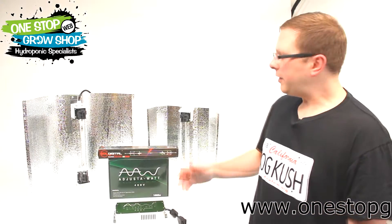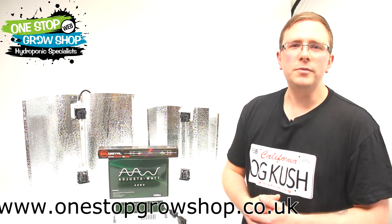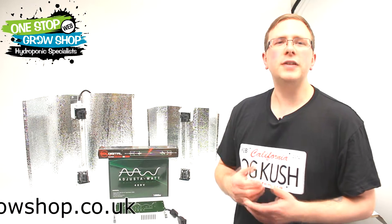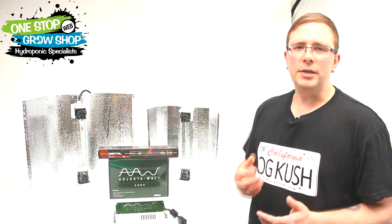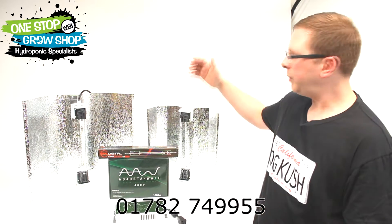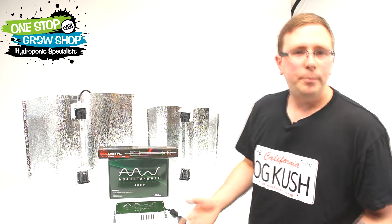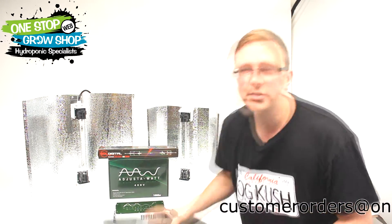How we doing growers? In this video I'm going to show you the new thousand watt adjust-a-watt light kit. This kit just comes to the marketplace and brings 400 volt technology to the masses, but it does it without the usual price tag you would expect with 400 volt light kits. The kit comes with both a euro style reflector and an adjustable reflector — both of these reflectors come boxed and are easy to assemble.